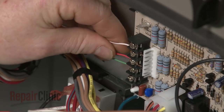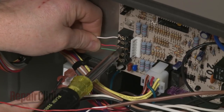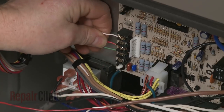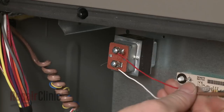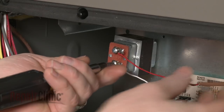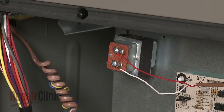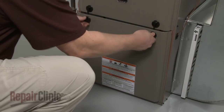Reconnect the thermostat wires and tighten the screws to secure. Reconnect the humidifier wires, if applicable, and tighten the screws. Reposition the blower chamber panel and rotate the knobs to secure.